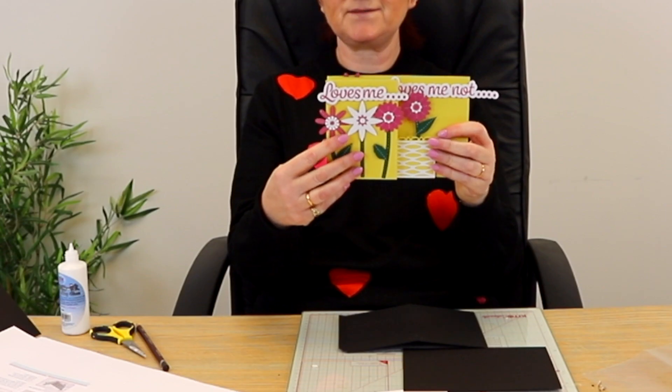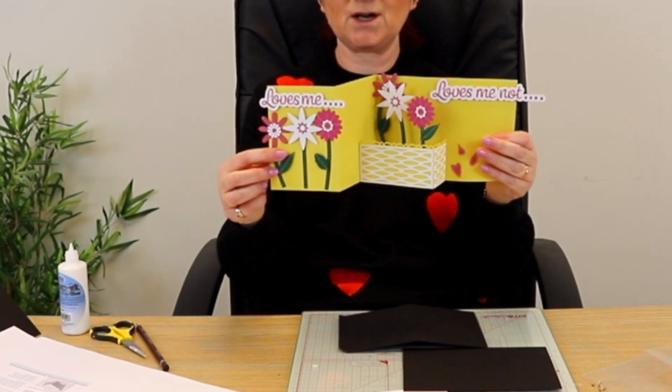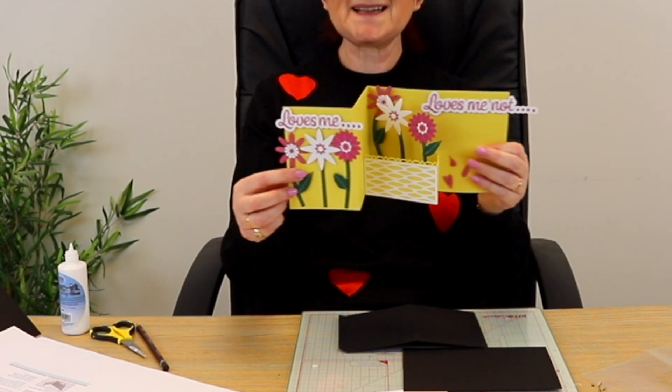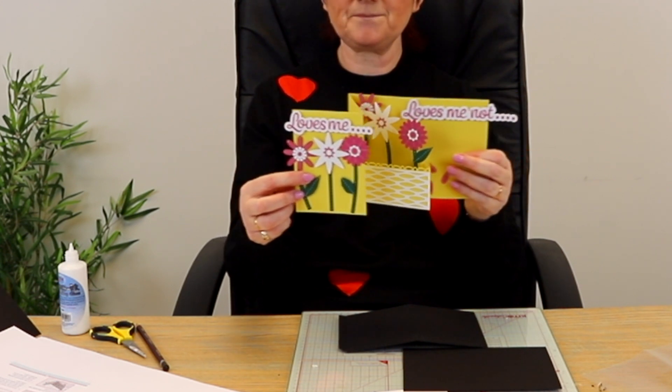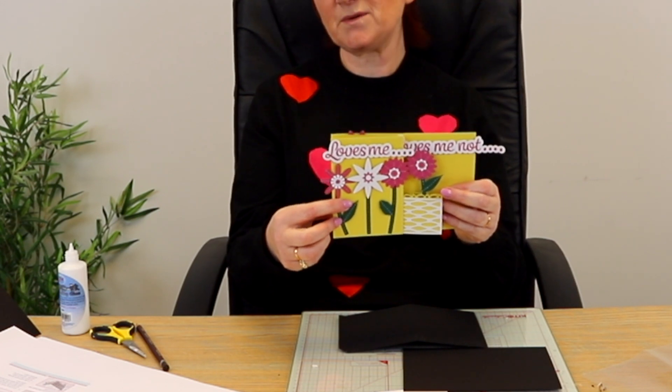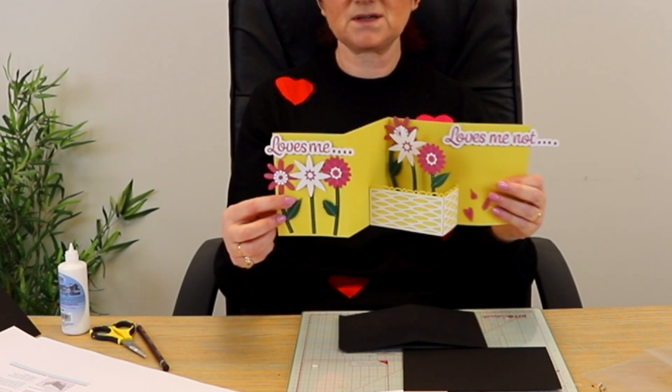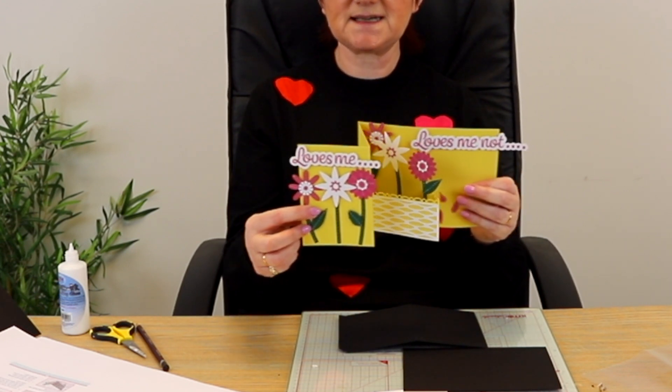The next one we have is this flower basket, which is really lovely. It looks like a basic trifle card, but when you open it up you've got a little basket of flowers that pops out. It's quite a simple mechanism, a bit like the steampunk box and the mushroom house one where the box pops up because of the struts inside. It's a nice way of sending somebody a bouquet of flowers if you can't take them into hospital — and these won't die either.